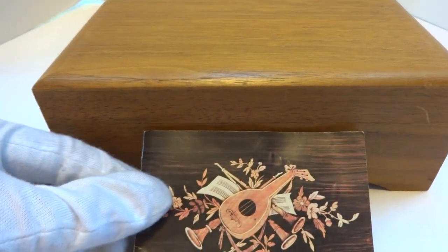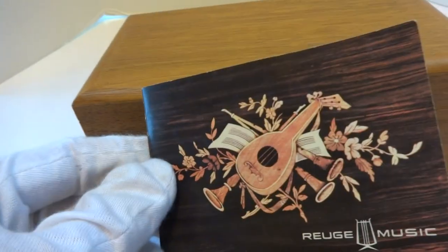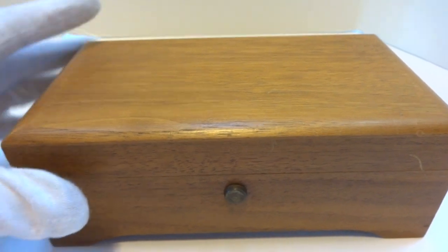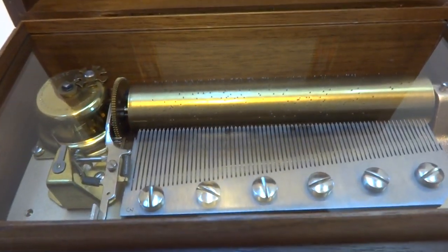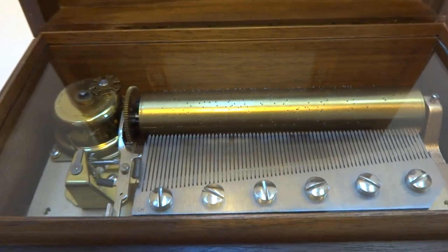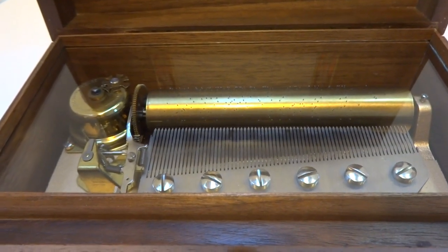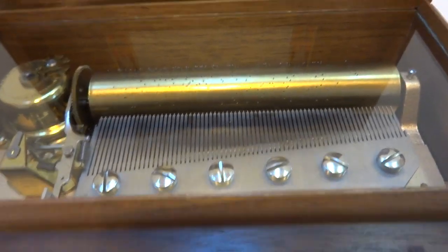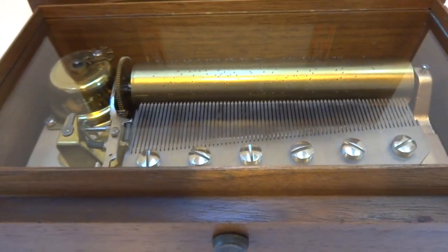I just finished fully servicing this vintage Rouge music box with the original guarantee card and operating instructions. This dates to 1974. It's a three-song 72-note changing cylinder music box. I did fully service everything so it plays perfectly. A lot of people don't know that in 1974 the 72-note mechanism was the largest mechanism built by Rouge — it was their top-of-the-line movement.